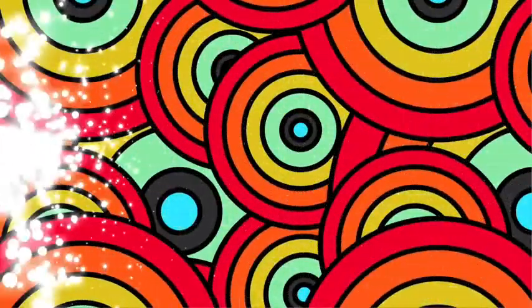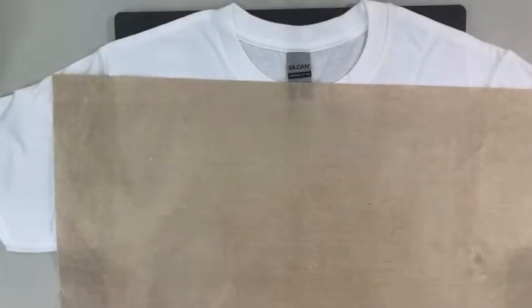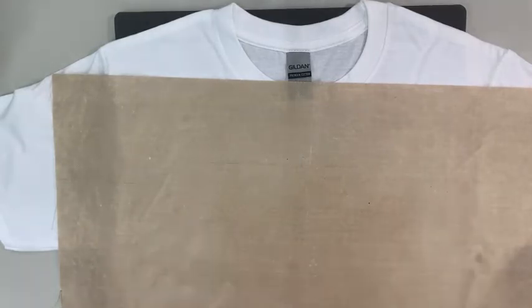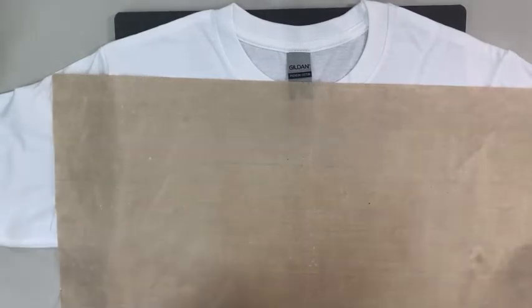Welcome back to the overhead view. As we said, we're going to do this nice shirt and showcase a reverse knockout for you today. Quick disclaimer: if you hear a lot of buzzing or noise in the background, our new shop is actually above an auto shop, so you might hear a little noise — please excuse that.